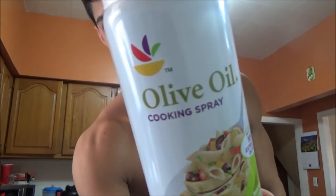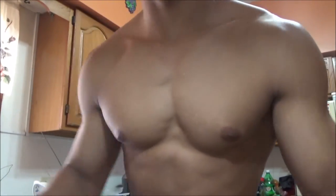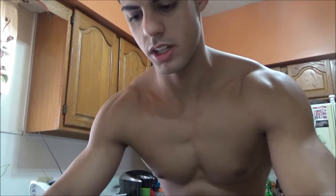All right guys, so we are here in the kitchen — gonna make meal one and share with you all what I'm doing for breakfast. We got two whole eggs and then we're gonna do one cup of egg whites. Got my skillet warming up, I'm gonna throw on some olive oil spray — just a light coat — and I cracked the eggs right in there.